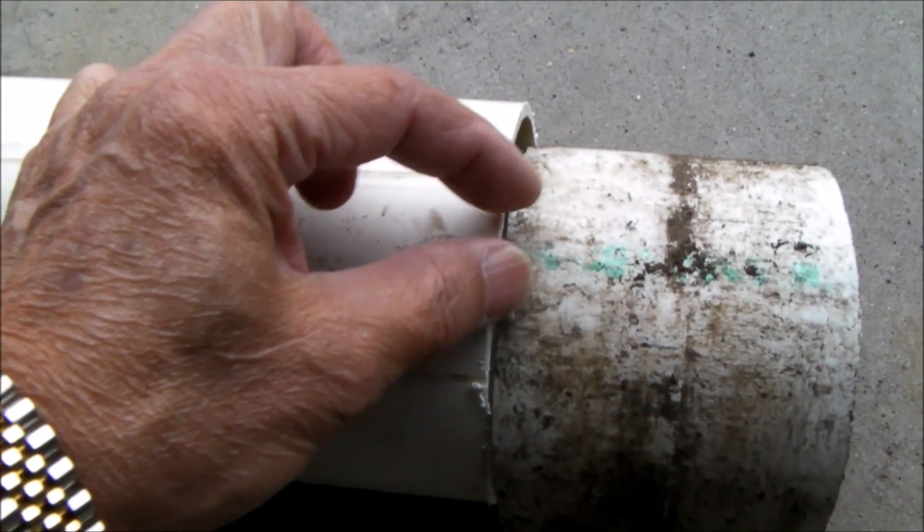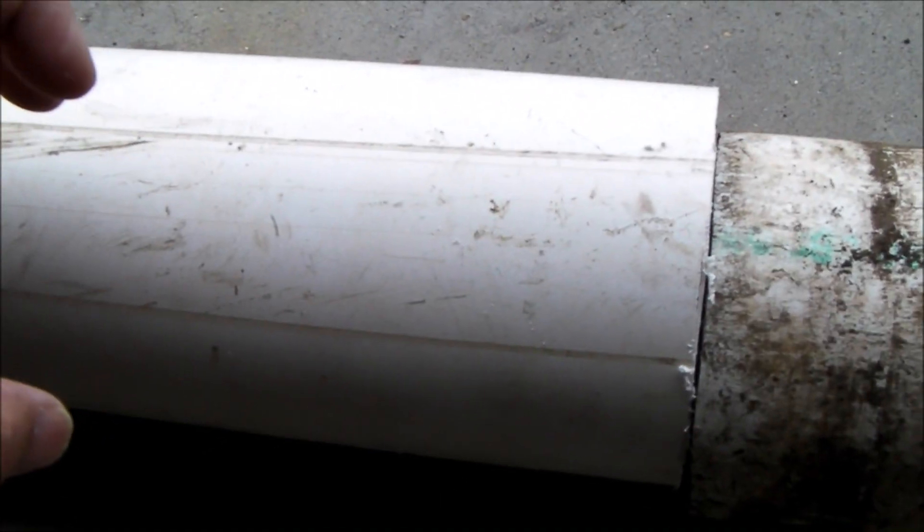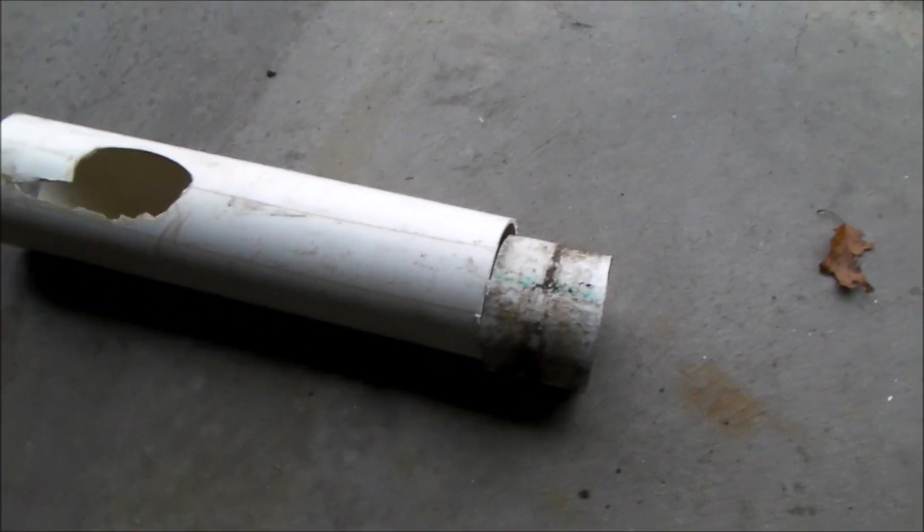So I'm going to cut a piece of schedule 40, take a slit out of it, squeeze it together and glue it, and make myself a short piece of pipe to solve my problem.